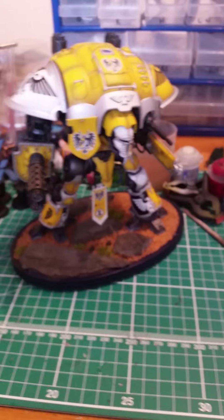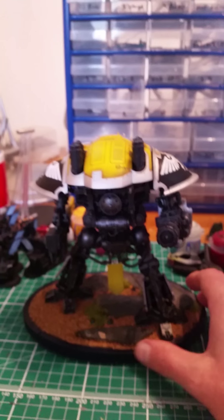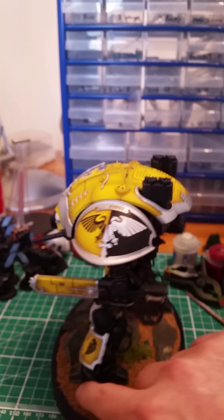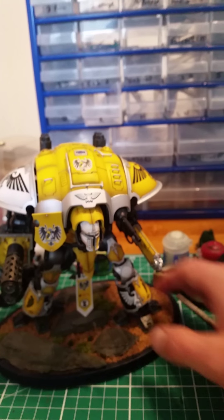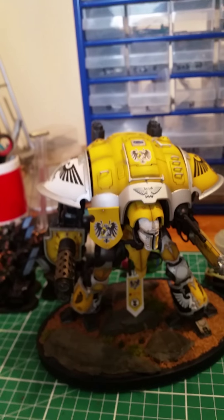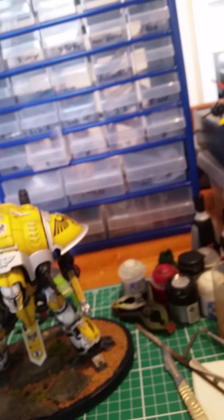Give it a go, guys — I thoroughly recommend trying some LEDs or new things with your models. I mean, what have you got to lose? All you're going to do is enjoy doing them. I do know some people who don't have the patience for LEDs — they just want to paint and get them on the board. I understand that; that's where I started. I do have an electrical background and LEDs have always had an attraction to me, which is why I do it.